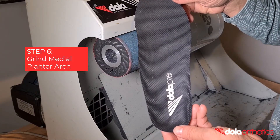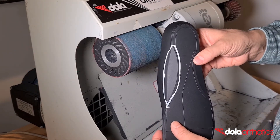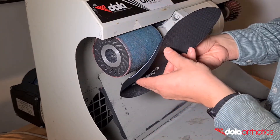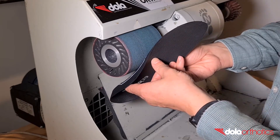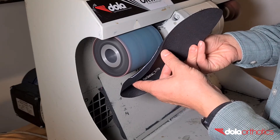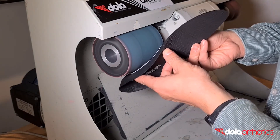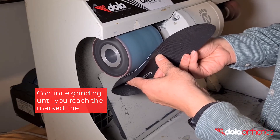Step 6: The aim of grinding is to remove the orthotic shell material in your medial grind area between your two guidelines. Practice holding the orthotic to match the angle or aggressiveness of the grinding area. Place the medial planter edge of the medial longitudinal orthotic shell against the grinder. Remove small sections of the orthotic at a time until you become comfortable and check your progress against your guidelines.